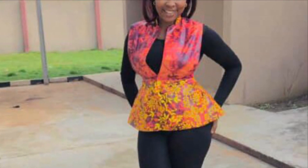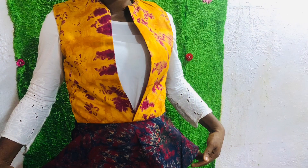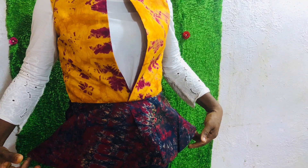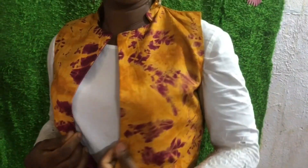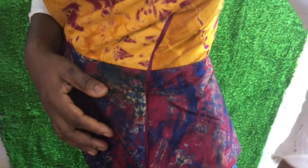Good day my wonderful people, welcome back to the channel. This is Uglo Fashion, thank you so much for stopping by. Today's tutorial will be a female jacket blouse. Please stay to the end, enjoy the tutorial, like and share the video. If you have any questions you can put them in the comment section. Thank you and remain blessed.